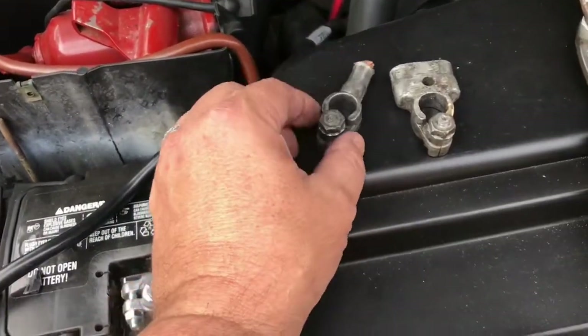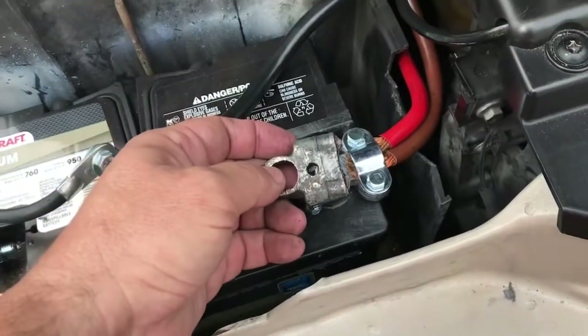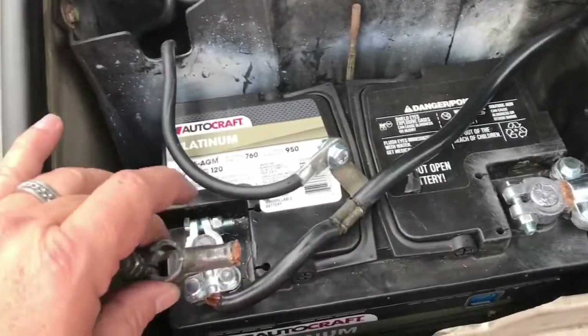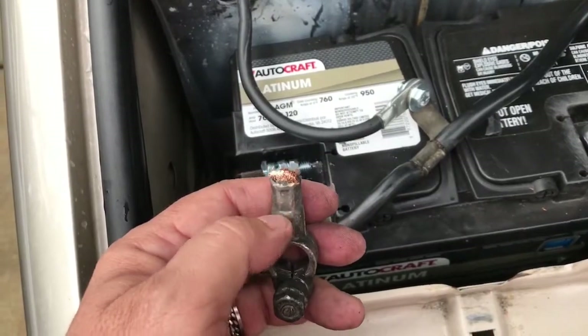Here are the old battery terminals. This is the negative, and this is the positive, which goes on this side. You can see two cables come to it, whereas this one here has a single cable. These are junk because when these go in this area here...